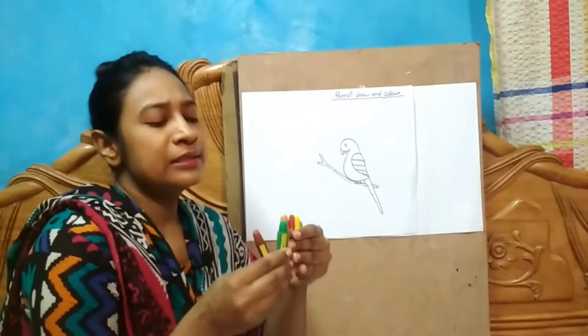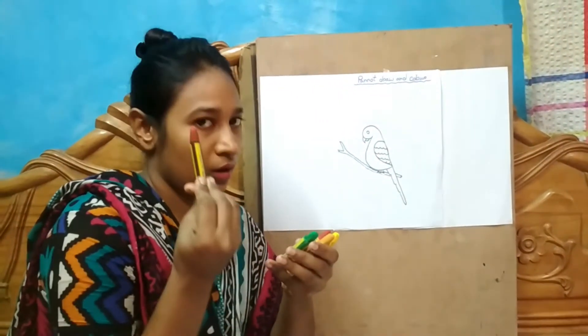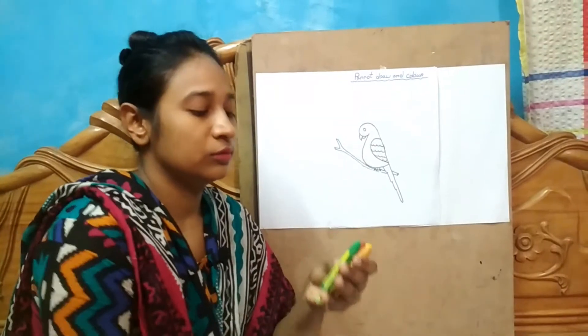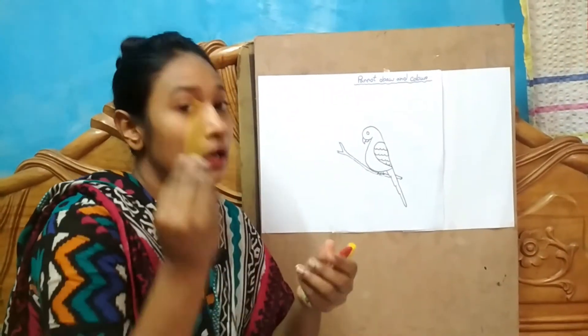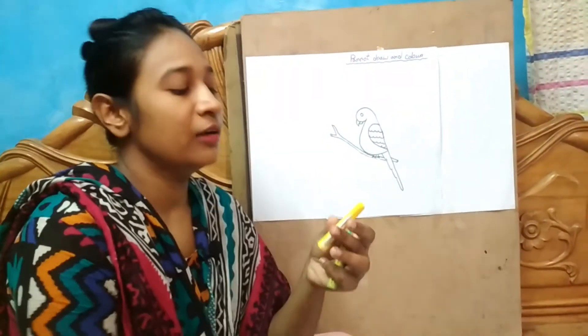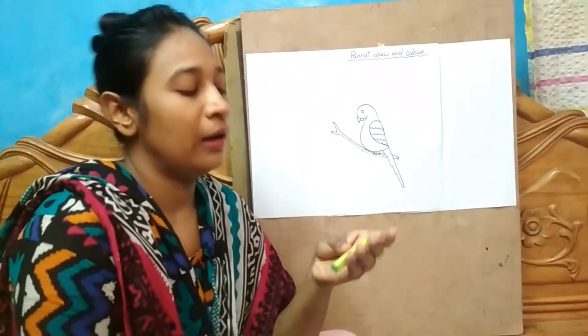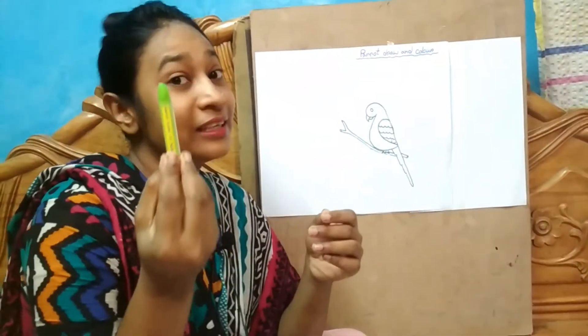I take six different colors. These are copper, brown, green, yellow color, red color, yellow color, and light green color.